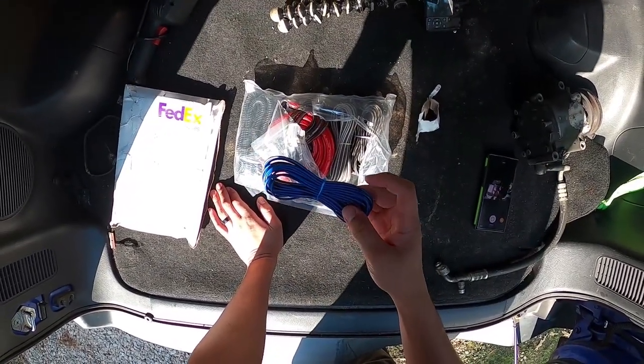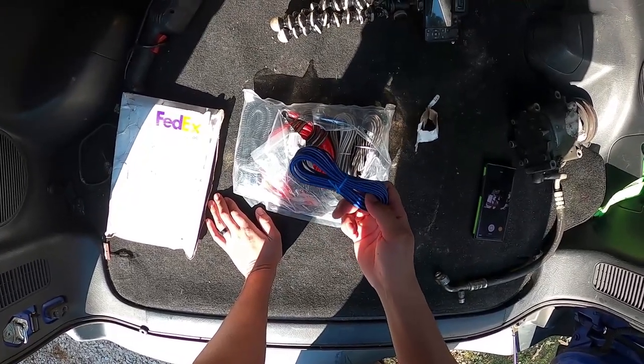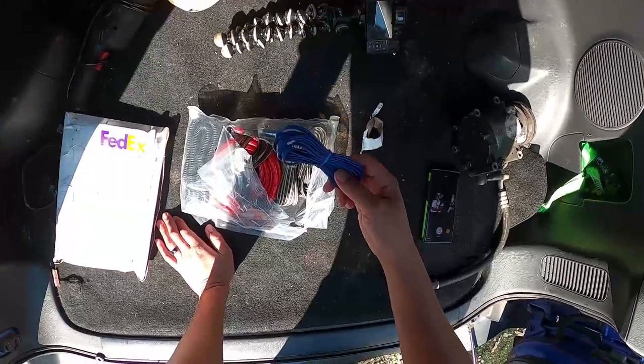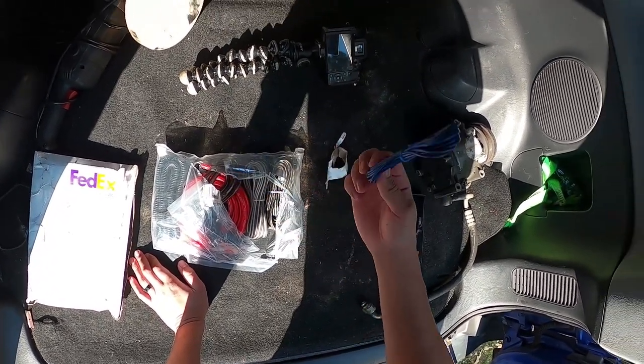So what basically every wiring kit comes with is: you get this blue wire, which is almost always the remote wire. Essentially all this does is turn your amp on and off. You'll run it from the back of your CD player or head unit to the amp. That's your remote.